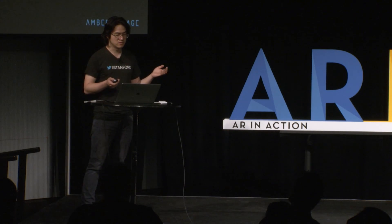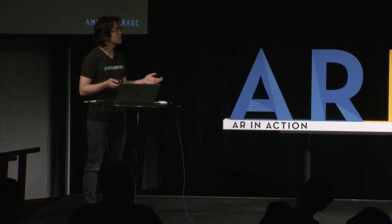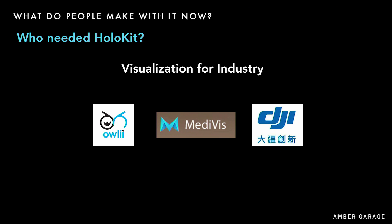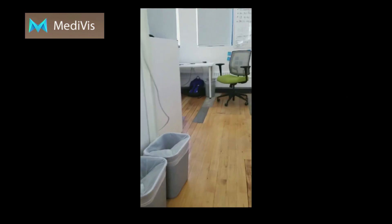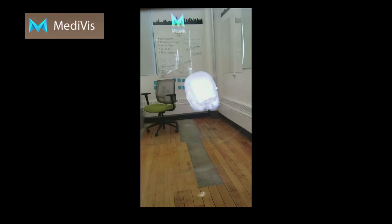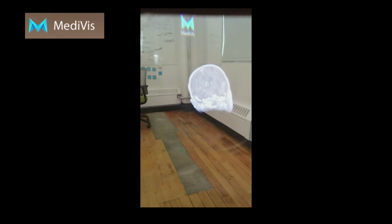There's also visualization for industrial applications such as drones and medical. Here's an example from a company called Medivis from NYU — they use HoloKit to do CT scans, letting you see body models in layers using HoloKit.